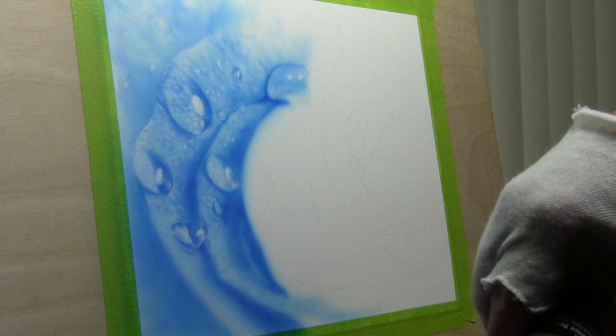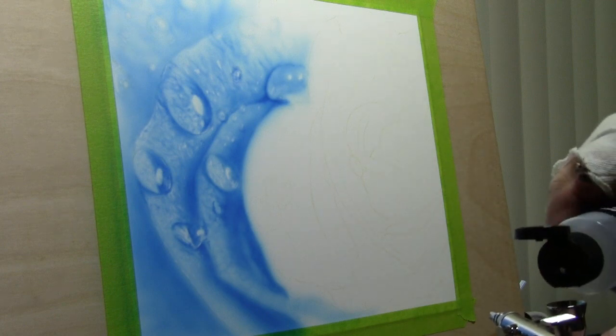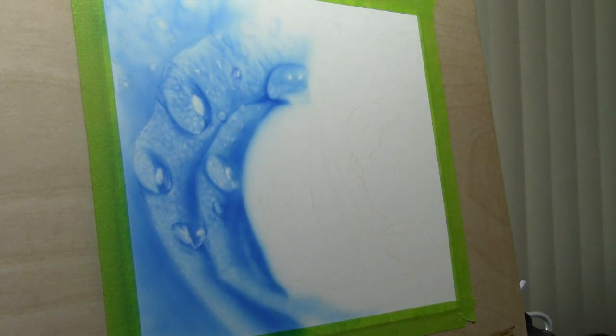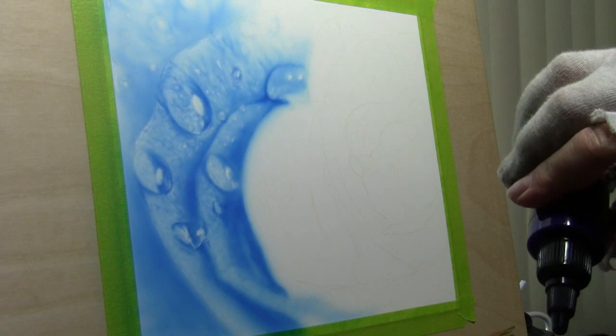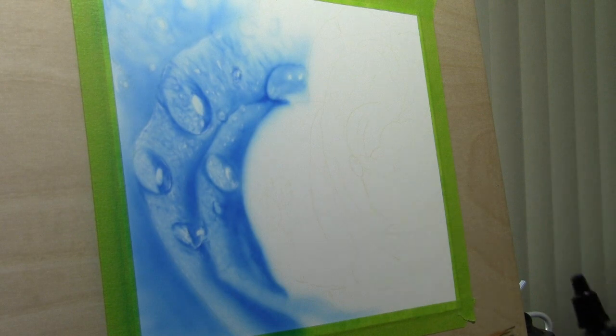I put one, two, three — actually I'm going to need more paint than that — so three, four, five, six. I'll start with that amount because I may jump into some of the detail. I've shaken up my blue here and I'm just layering slowly and erasing. Alright, two drops of paint, six drops of reducer.